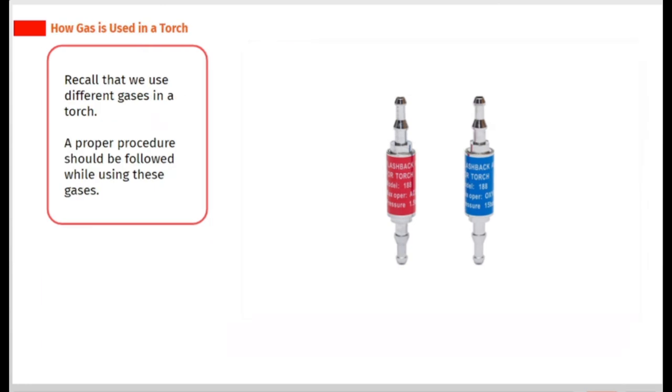The valve shuts off. Recall that we use different gases in a torch, and a proper procedure should be followed while using these gases.